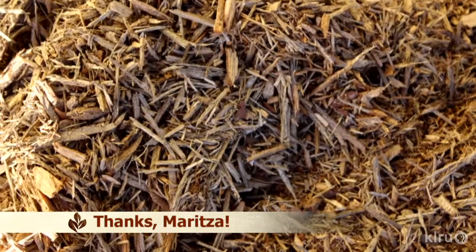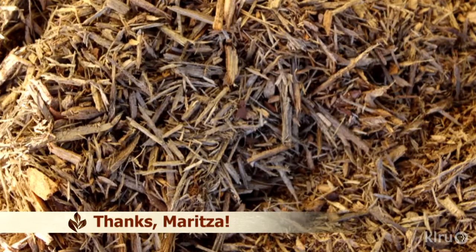Well, Mary, you should separate out the moldy portion and toss it in your compost pile, and the rest is safe to use. The moist environment in the bag, with all that yummy dead organic matter, is the perfect place for mold and other fungal spores to take root. You don't want to use the moldy mulch in your garden, simply because it would serve as a source of spores for the colony to spread.